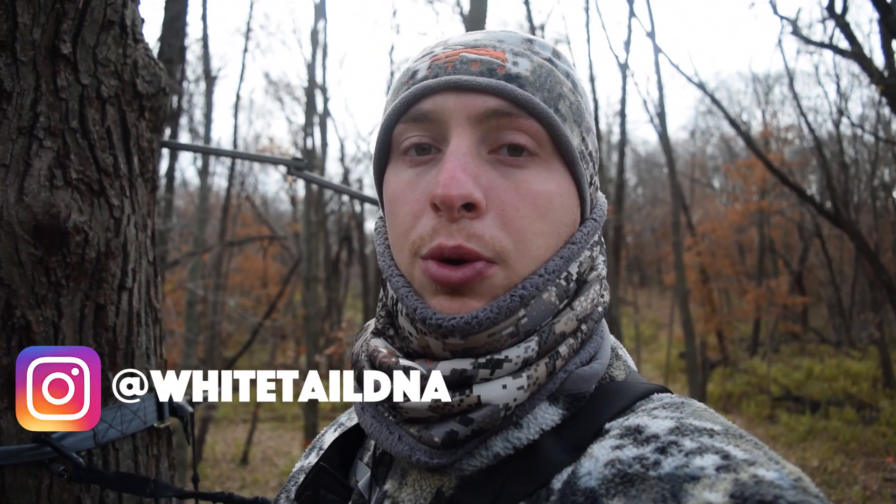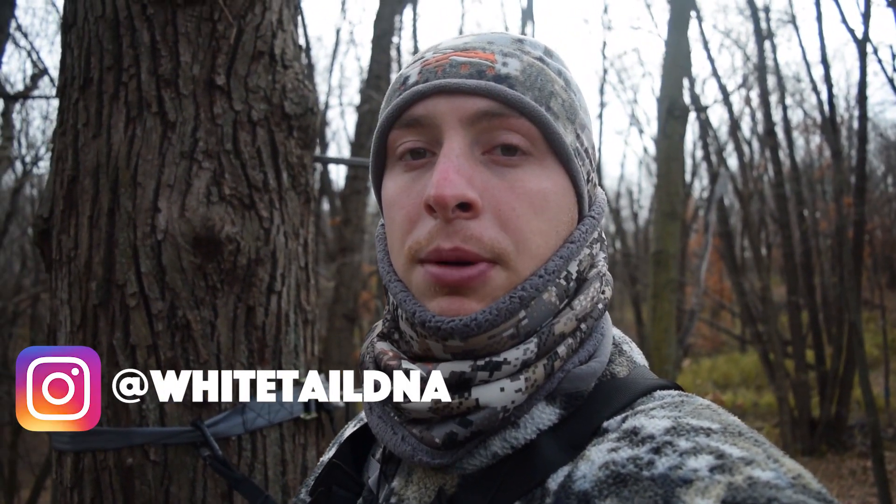Alright, well today on this video I kind of want to run through and show you my self-filming setup.